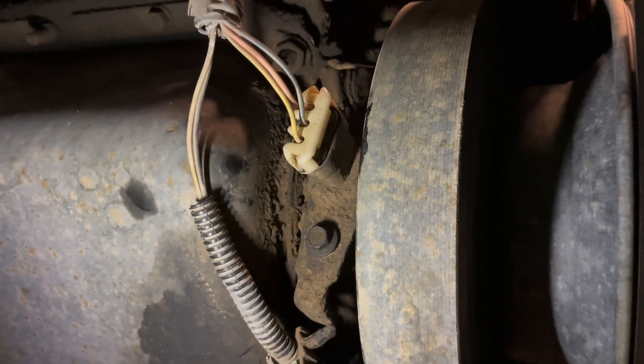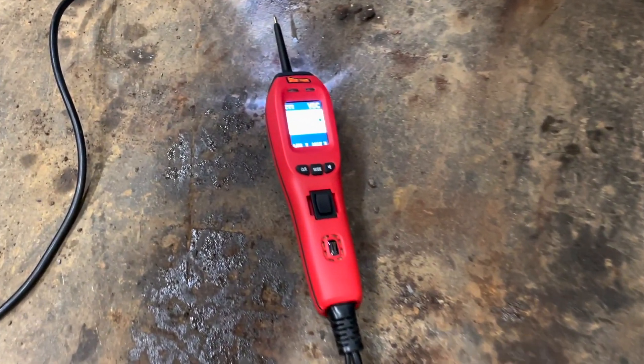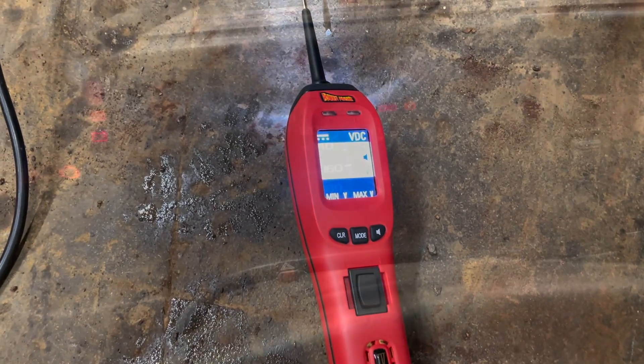As you can see it there, connected to a plug — I believe it's an 8-millimeter bolt. You want to pull the plug out. I've got my favorite tool, the power probe.